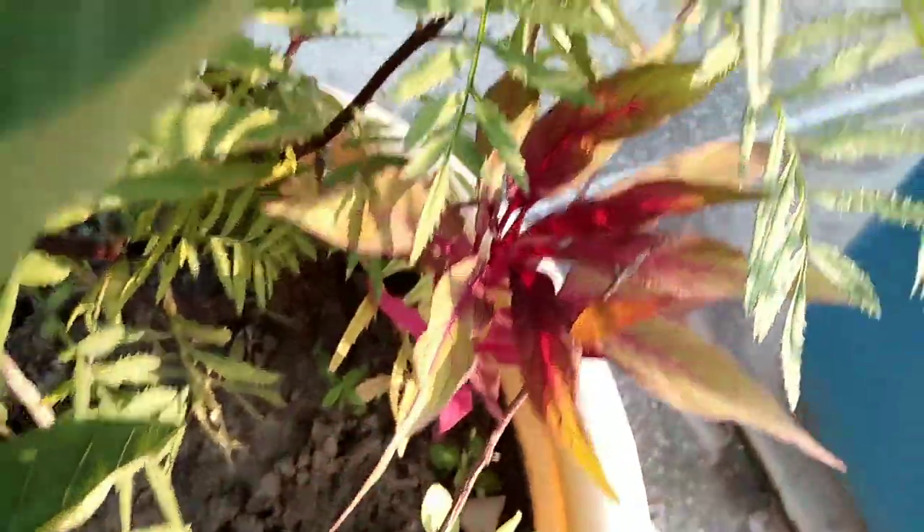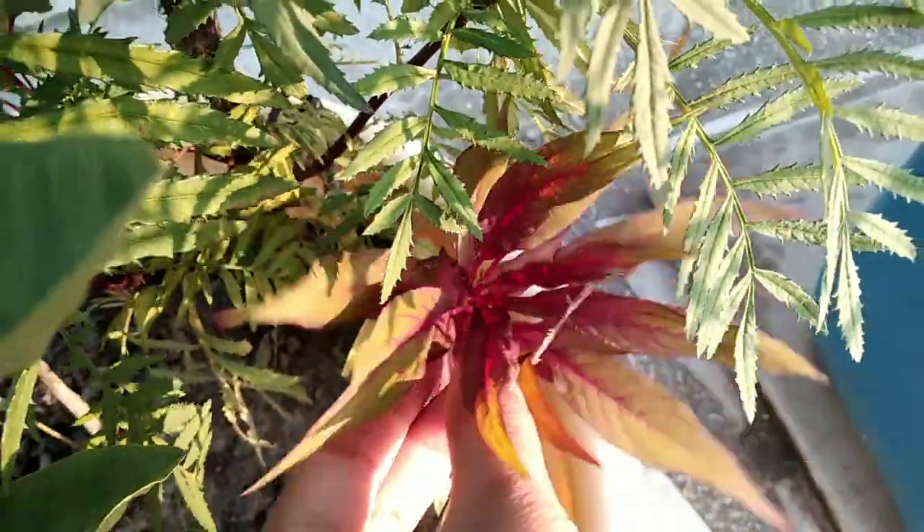When these plants have almost sent out eight true leaves, we are going to separate them. After some time, those plants will look like this one.